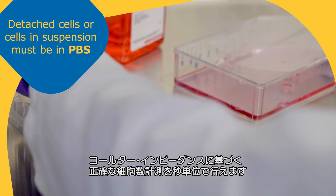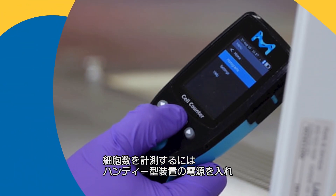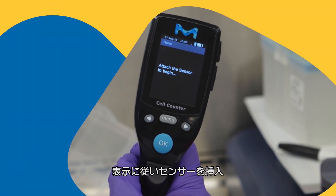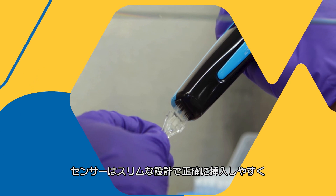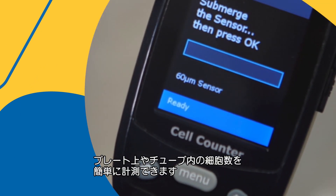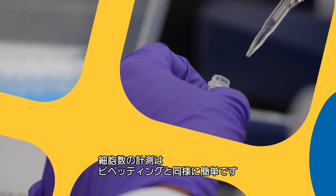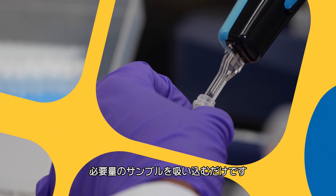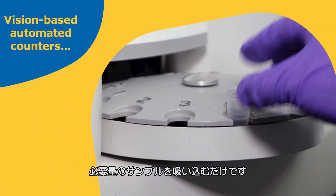When you're ready to count cells, simply power up the handheld instrument and insert the sensor when instructed. Streamlined sensor design guides correct insertion and makes it easy to count from plates or tubes. Obtaining counts is as easy as pipetting — simply insert the sensor into the sample and draw the sample into the instrument.